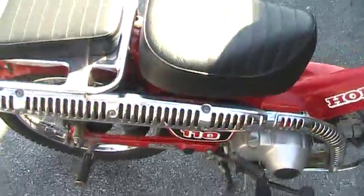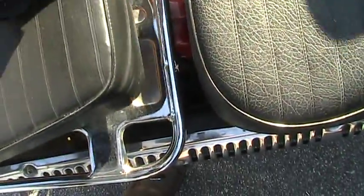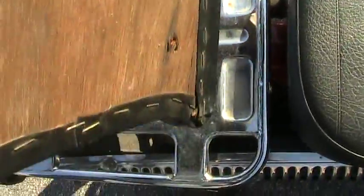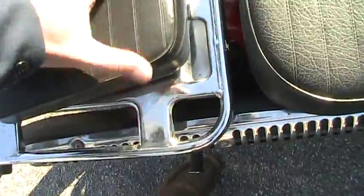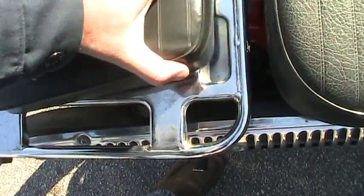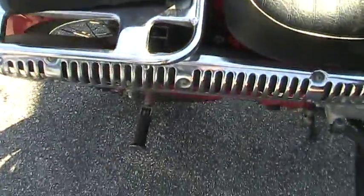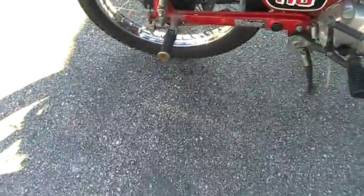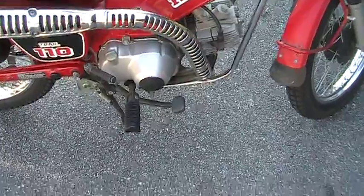It's got a buddy seat that just kind of screws on — you can attach it on there. I always have a problem lining this thing up. Anyhow, it's also got extra foot pegs, which don't normally come with this bike.